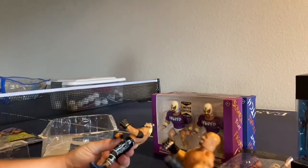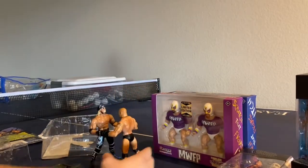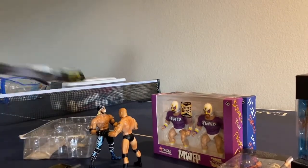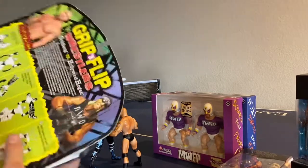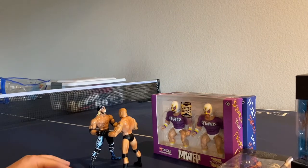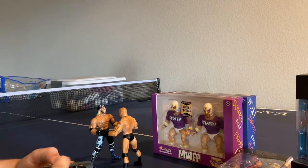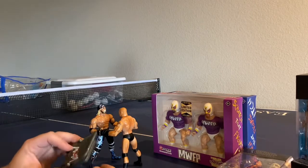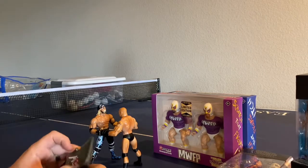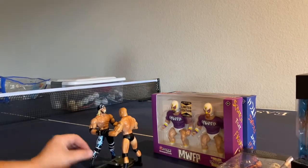Definitely not the best playability wise, but a lot of fun for a child. If I were to ever get any other sets of these, I think Sting and Hogan come in a set, so I'd probably get that. But I really just wanted the chair — I thought the whole thing was metal. Maybe there's a different one with an all-metal chair. Either way, it's cool to have an NWO WCW chair again with these figures.